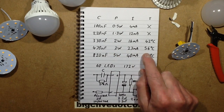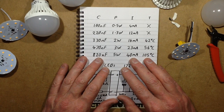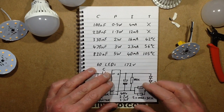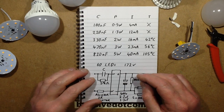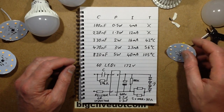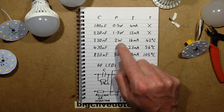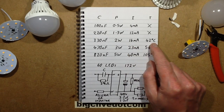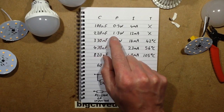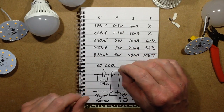When you came down to the 3W it was at 56°C, which is not bad. I'd say 75°C is tolerable for a working LED that's earning its keep, but I prefer them to run cooler. The 330 nF swap came in with a power output of 2W, 16 mA, and 42°C — really good. The 220 nF drew 1.3W, and the 100 nF was 0.5W at 4 mA.